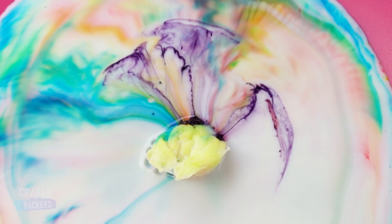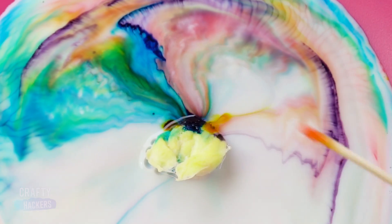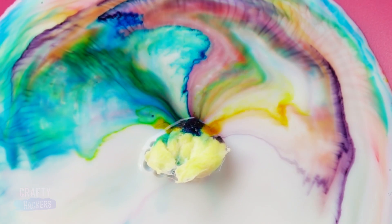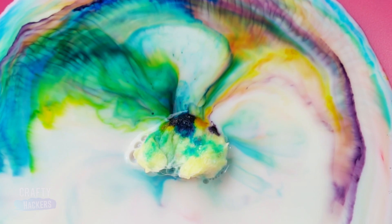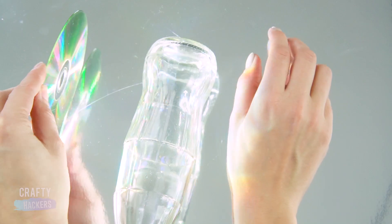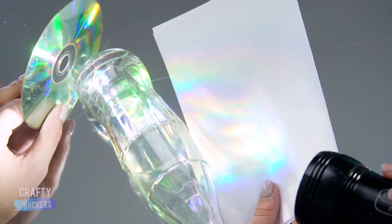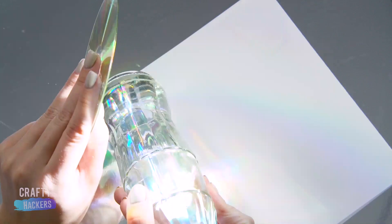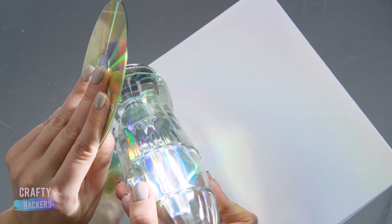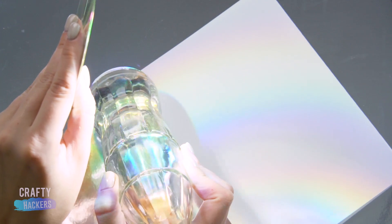Give it a try and tell us what you thought! You can create a really cool effect with a DVD, a clear glass bottle, and some light. Just reflect the light from the DVD through the bottle and you'll get a prism effect on the other side. Try reflecting the light onto different surfaces and see what you like best. This makes a really cool filter for pictures too.